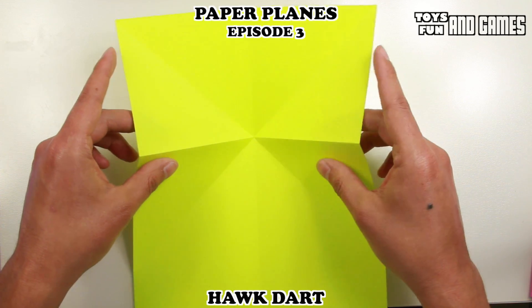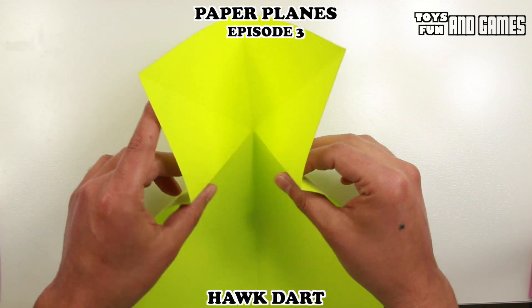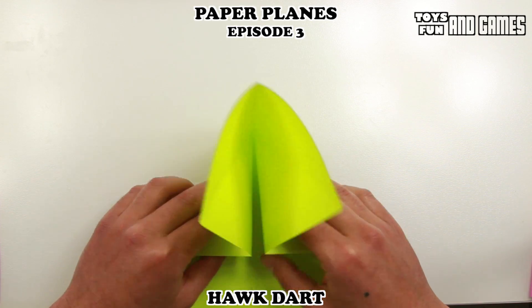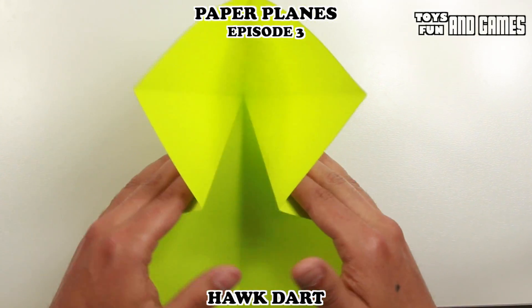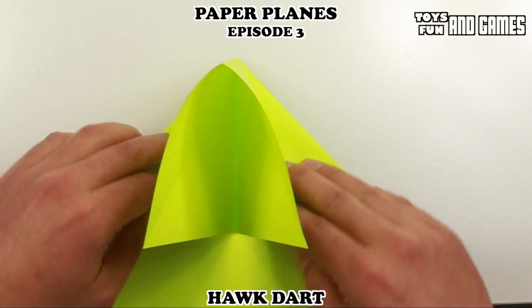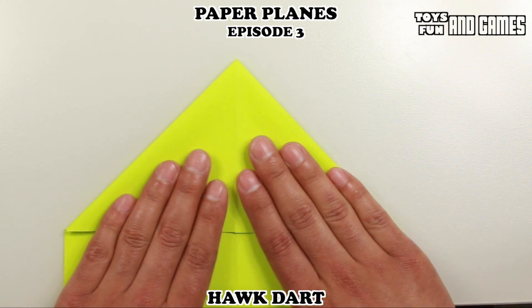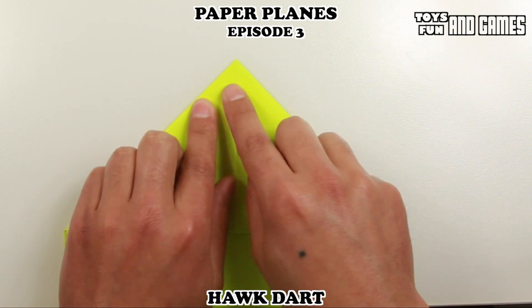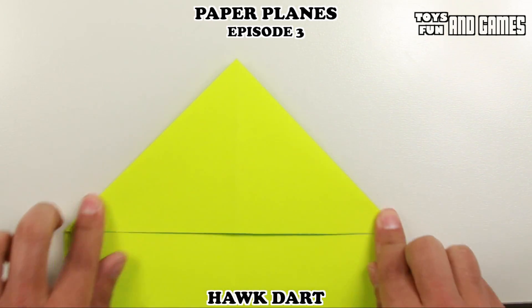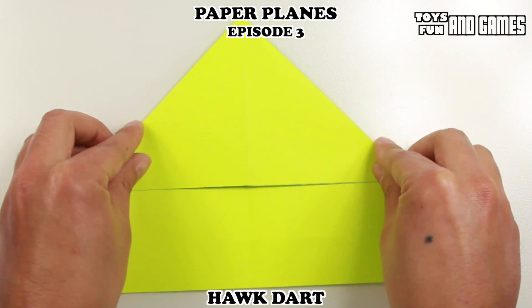So now we're almost halfway there. What we're going to do is bring these parts down. You see these two folds here — put your hands behind them and bring it down towards the center. Then push this part down. It'll fold into itself naturally if you got the first folds right. And you should end up with that.